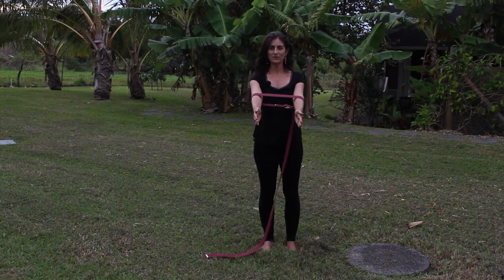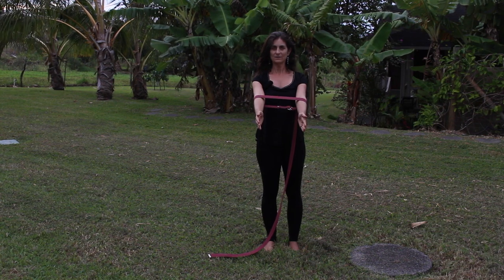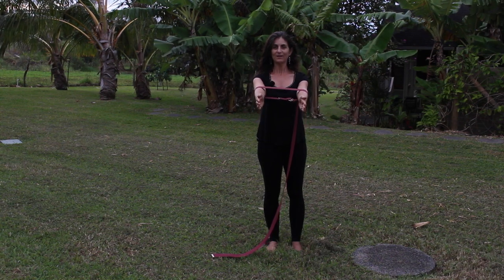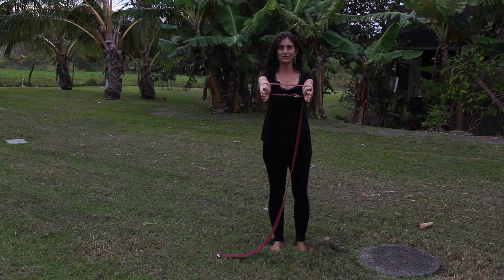As you are here as a monster, press your arms into the strap. The muscles of the shoulder blades are going to engage like crazy. Breathe. Maybe take the arms up a little higher — see what that's like. Keep pressing into the strap and get those shoulder blades to engage.